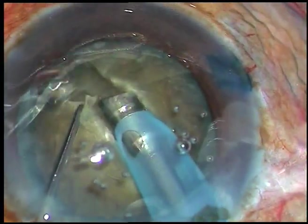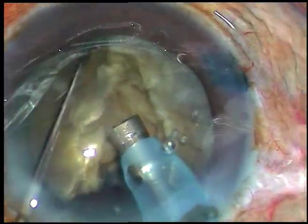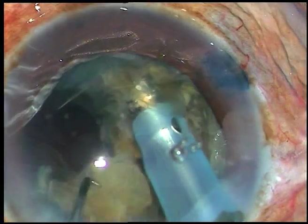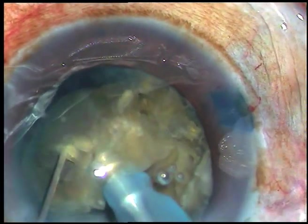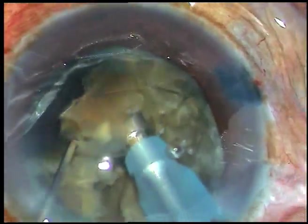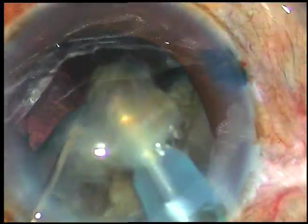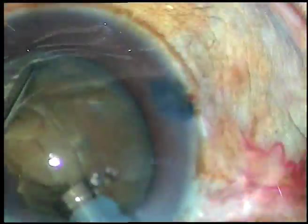Rotate the nucleus 180 degrees and divide it into two hemi-nuclei. This hemi-nucleus is being chopped again into three fragments — this is one chop and this is the second chop — and the nucleus has been divided into three fragments. Each fragment is then emulsified and removed. One hemi-nucleus is removed.